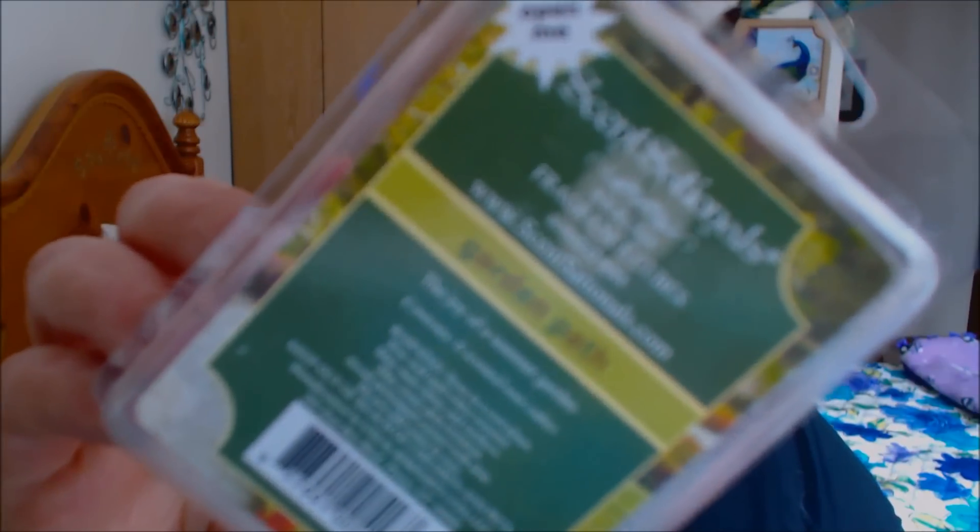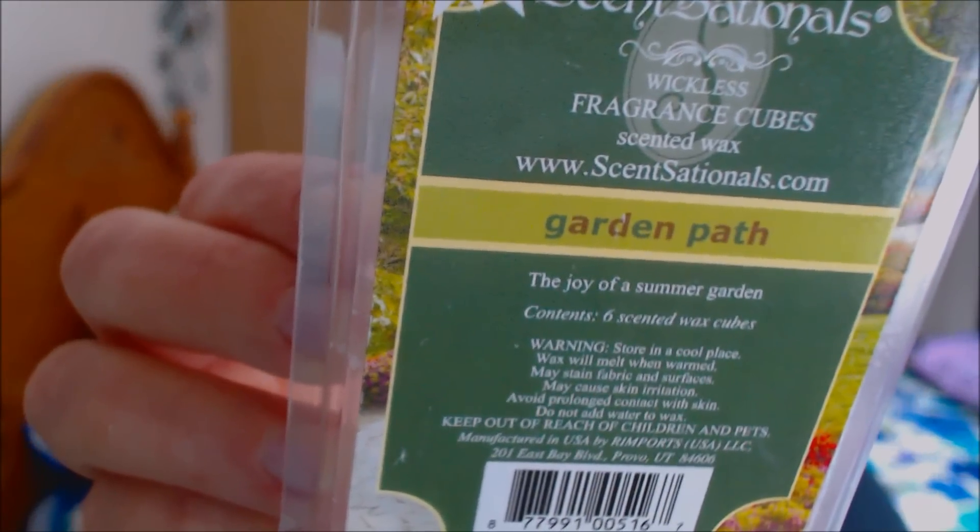Then I have Byscent Sensationals — I always goof that up — in Garden Path. I did like this one. It says 'the joy of a summer garden.' It's very green, very earthy, very herbal — not really floral at all, just a very herbal green scent. It was okay; I probably wouldn't purchase it again.